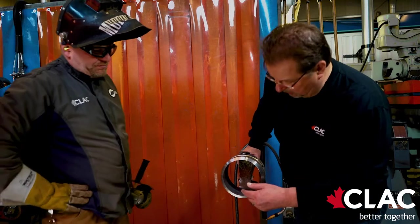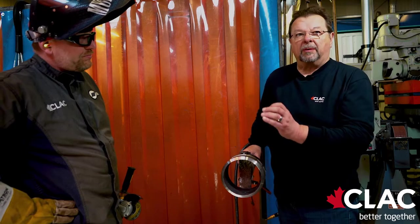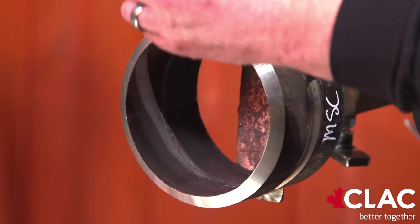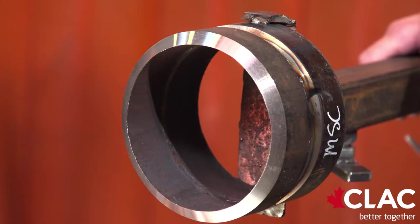At this point, the examiner is looking for complete penetration — that the root has caught both sides of the weld, that there is no lack of penetration and no gaps in the weld. In other words, it's a continuous bead around the pipe.